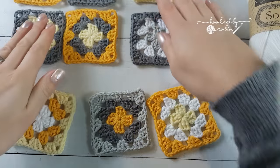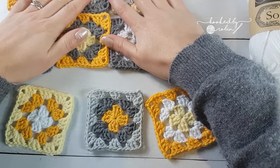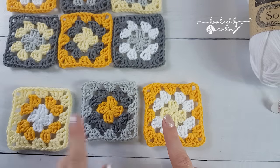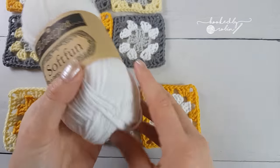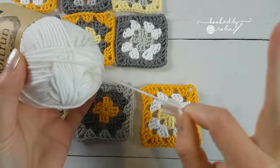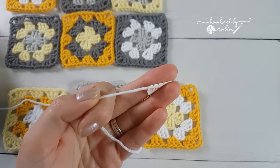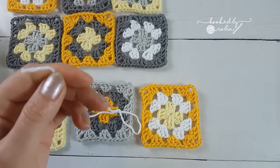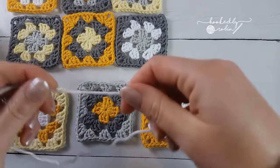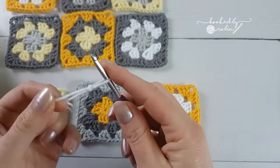I've got my squares laid out in the way I'm going to join them, so I'm just going to keep them over here so I know exactly which square comes next. I'm going to start with the bottom three right down here. Using my Soft Fun - also, a little heads up to the easy start: you can find the middle. It's genius! I'm just going to snip off the end here and I'm going to go ahead and join it to the bottom corner of my first square.